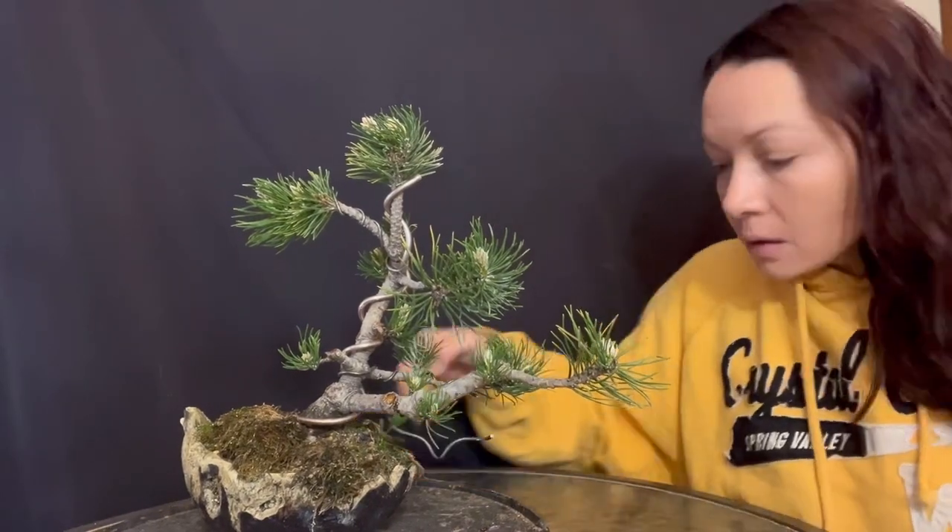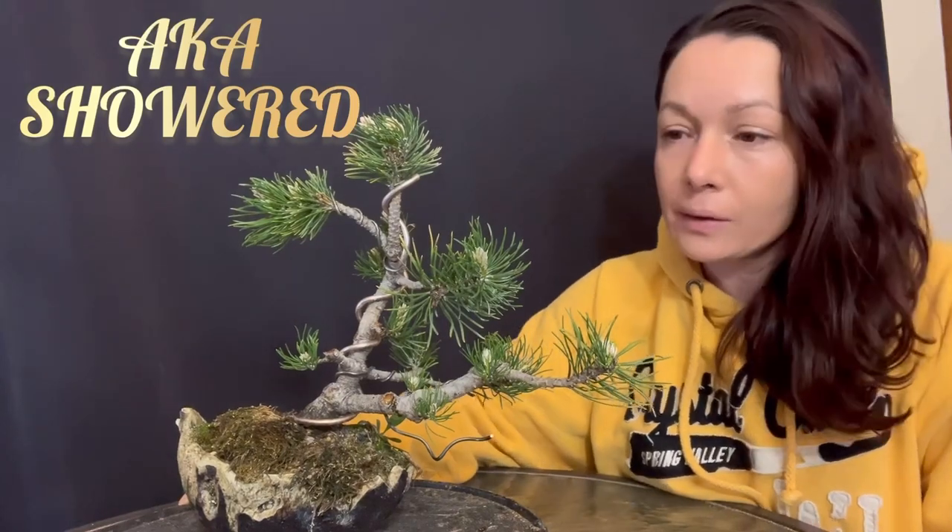Hey guys, Candice here. I am freshly laundered and ready for bed as soon as I pick the girls up from school.